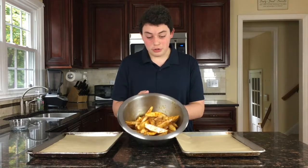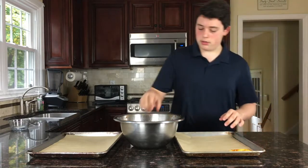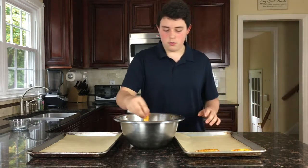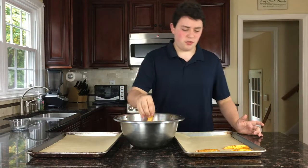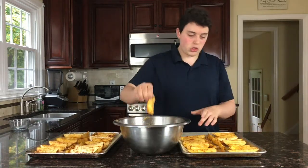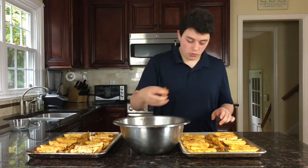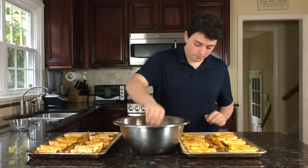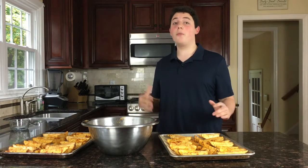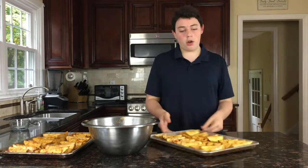Our potatoes look delicious and they're all coated. So now we get to put them on some pans covered with parchment paper. Parchment paper is great because it's easy for cleanup and it keeps the potatoes crispy. Make sure your potatoes are in a single layer, and if you can, try to stand them up so that it cooks them on both sides. Bake them in the oven for about 20 minutes, then rotate them and bake for about another 20 minutes.